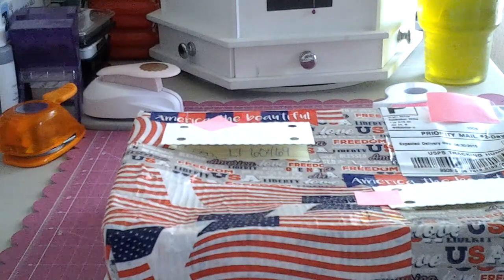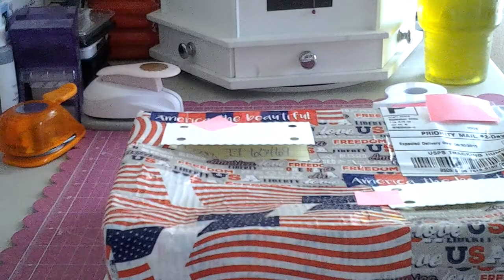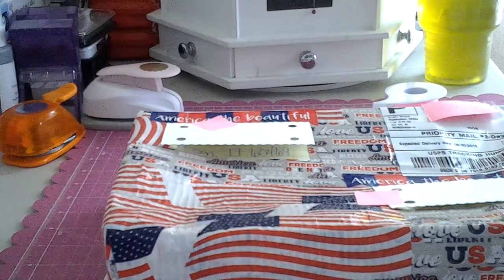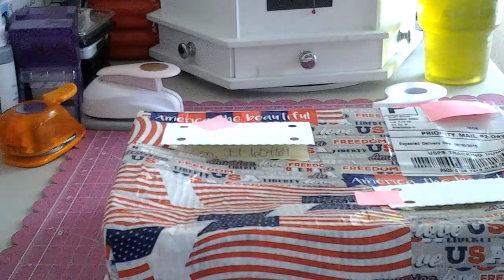Hey YouTube, it's Kim. I am here with some happy, happy, happy mail. I did a 4th of July swap with Tina — thank you, hey Tina! I will share Tina's link in the description box below, so you guys go over and show her some love and check her out. Tina loves making flip books. I'm just going to go ahead and jump right in and show you guys what she sent me.